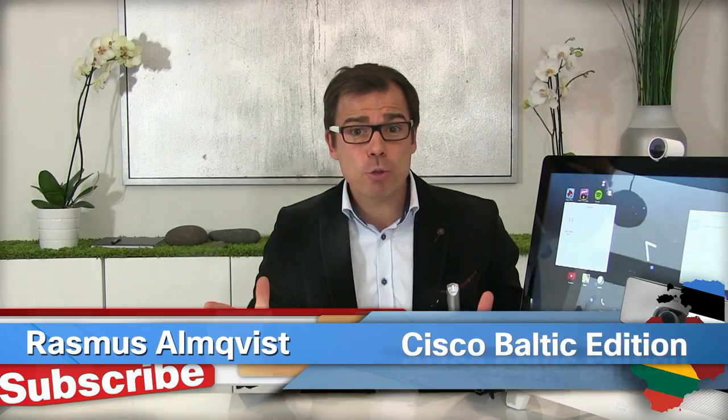Hello folks and welcome to Cisco Baltic Edition. Today I'm going to talk about a device that has the potential of revolutionizing the way people work, and that is the Cisco DX80. But instead of looking at the built-in features and functionalities of this little beauty, I will go back to basics and take a look at the physical design features. Welcome to a section I would like to call my personal top 5.